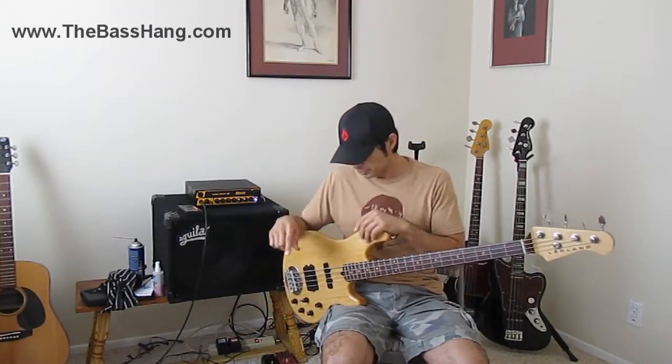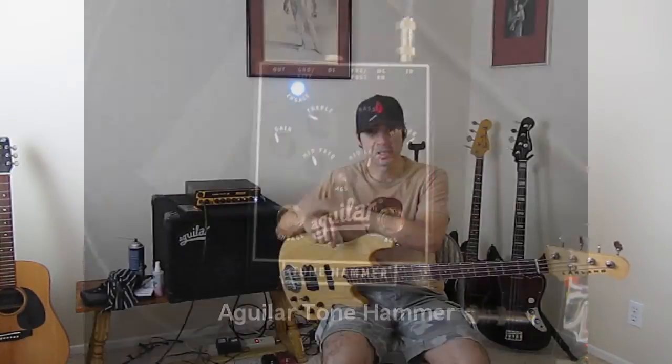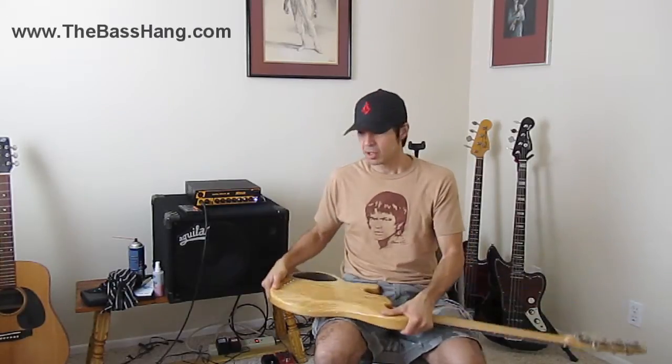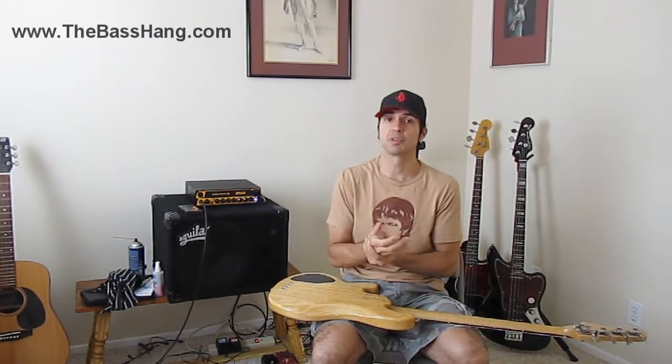The Aguilar Tone Hammer, which we'll be discussing in depth, actually has a little switch that you can choose pre or post-EQ, which is really, really nice. The other thing on my Demeter and on my Aguilar, there's a little switch that chooses pre or post-EQ. Pre and post-EQ is an important function that a lot of people don't know about.